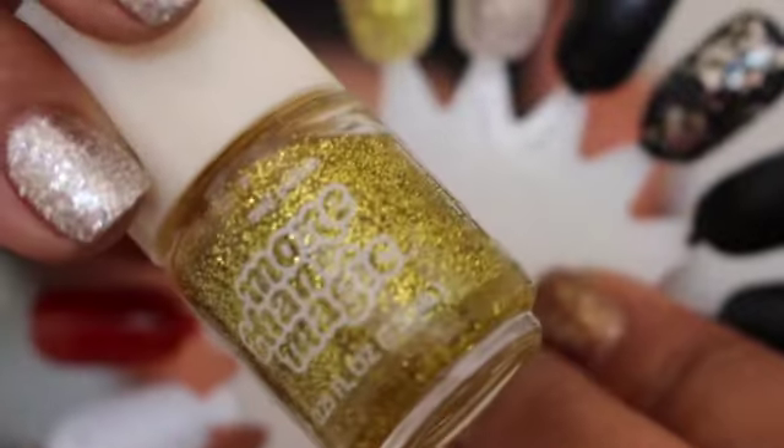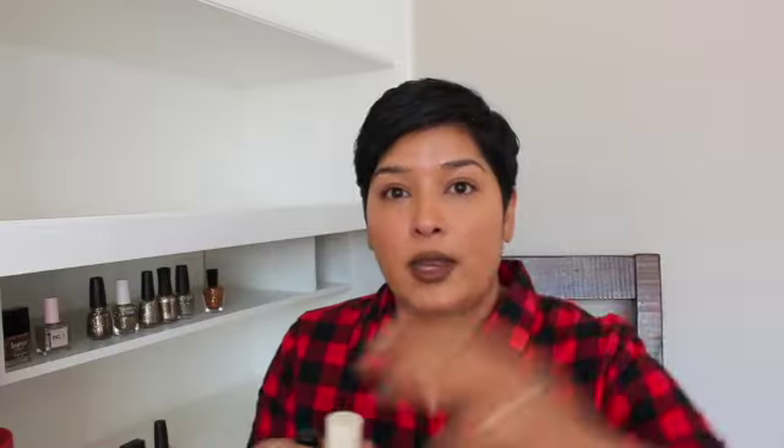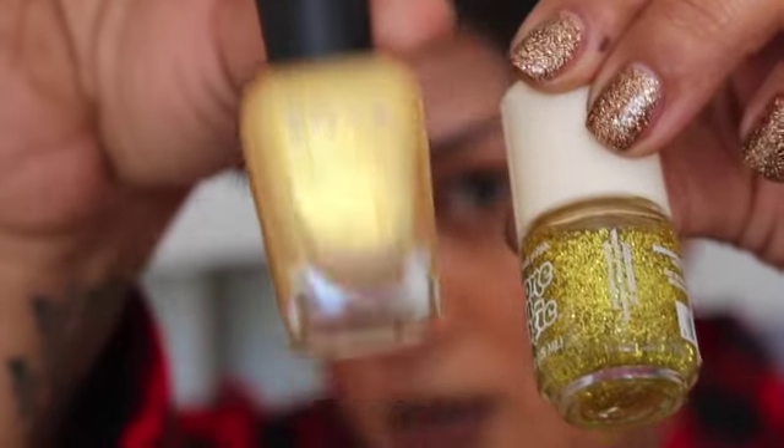I love glitter, so I'm willing to try different things to make removal easier — that's not going to stop me from wearing them. One I found at Target is called More Than Magic. It has little shards of a very strong yellow gold glitter, even more yellow than Zoya's Solange, and it has a little hint of green. I bought it in the summertime because I thought it was so interesting, and I've been saving it to wear for the holiday season.